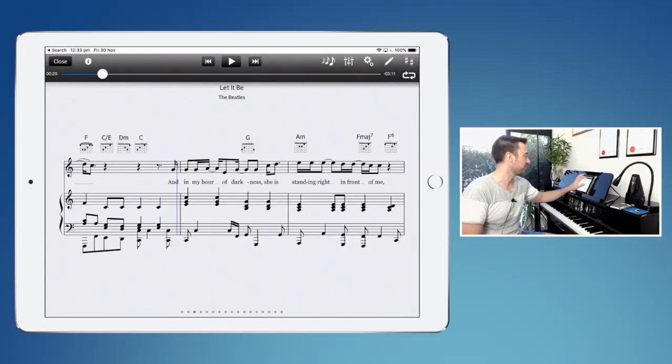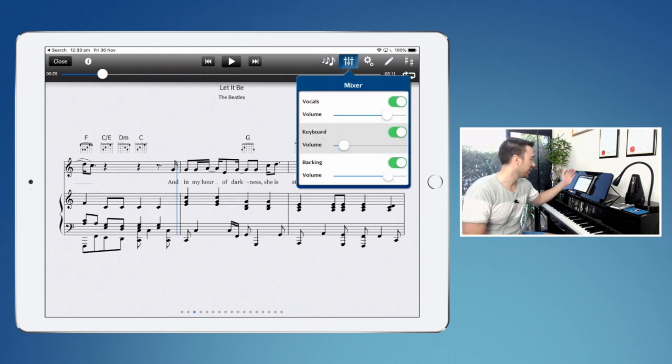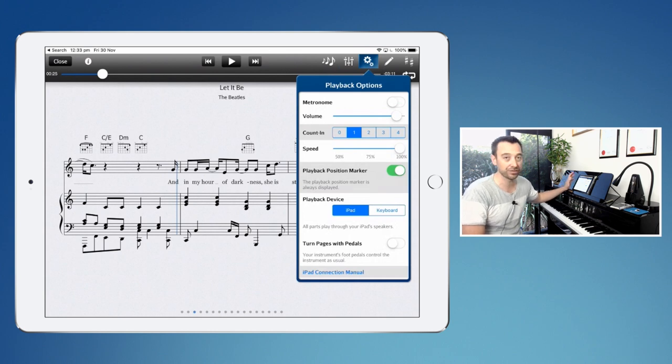Now a few other options you've got. Where the three different sized notes are, you can change the size of the music score. You've got the equalizer or mixer so you can choose the volume levels and turn certain parts right off if you want to. In the cogwheels you've got a few different options: you can turn on the metronome, you can change the speed.